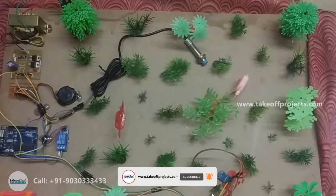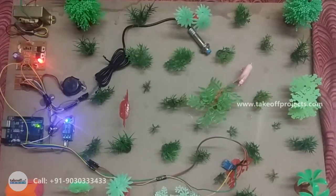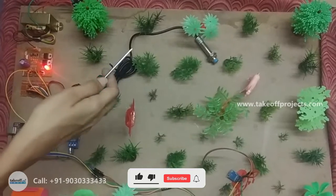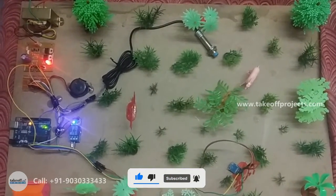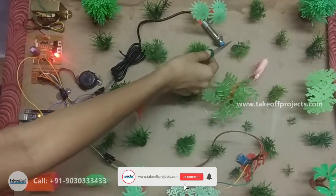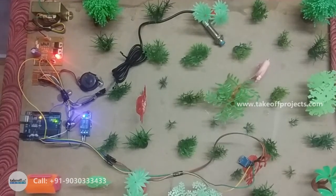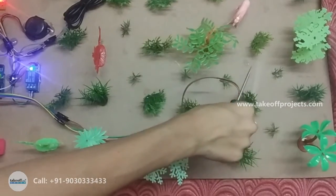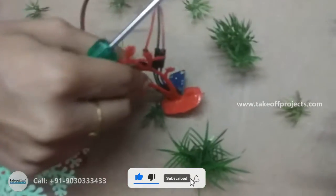Here we are using the metal detector sensor for detecting metal. If someone tries to cut the tree, it will detect the metal and the buzzer will make noise. Likewise, we are using the MEM sensor. If the tree is tilted, it will detect that someone is cutting the tree and it will activate the buzzer.